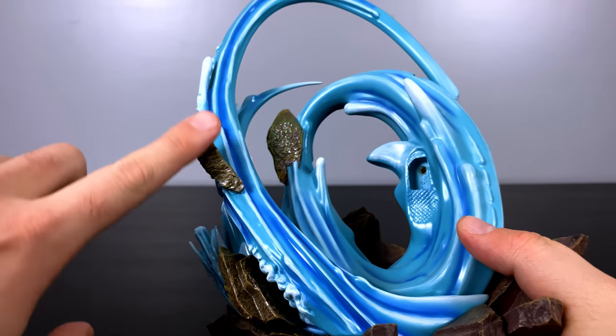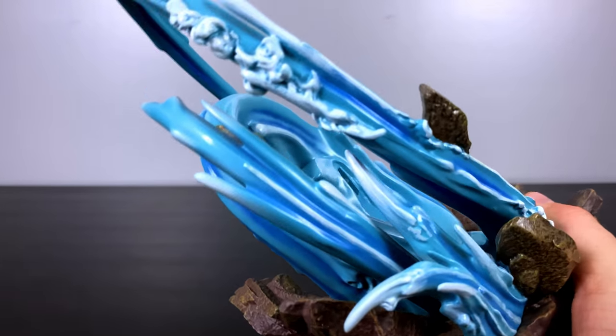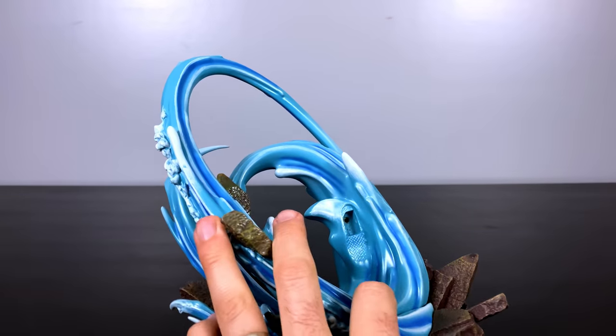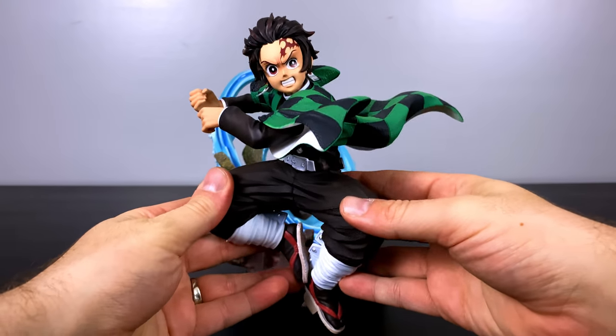The way that they brought this water to life matches how they animate it in the show, and the way they animate the show is so gorgeous — it's one of the most breathtaking things about that series. I love that there's no clear resin in here. I think they did an awesome job with four different colors of blue to bring to life the Constant Flux.